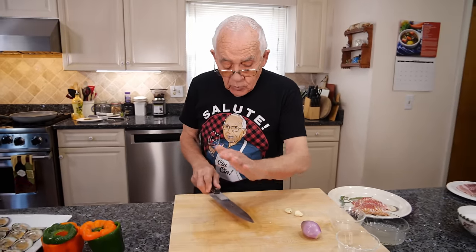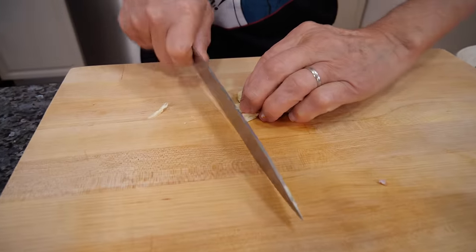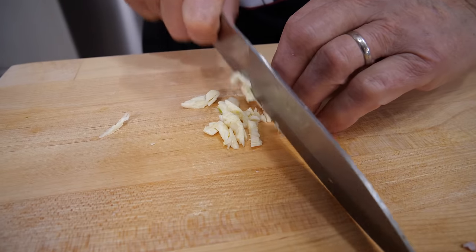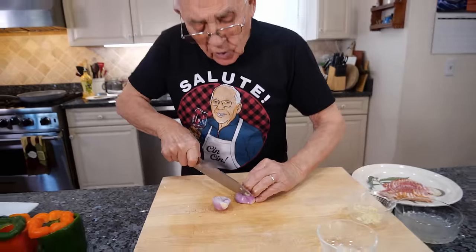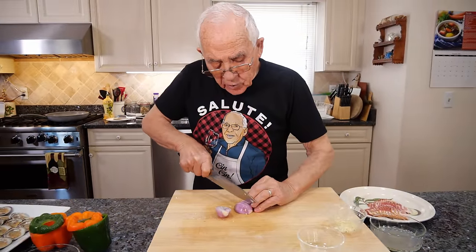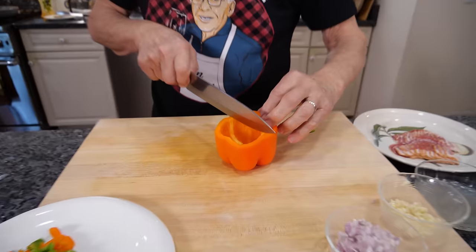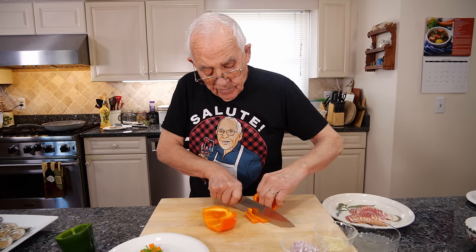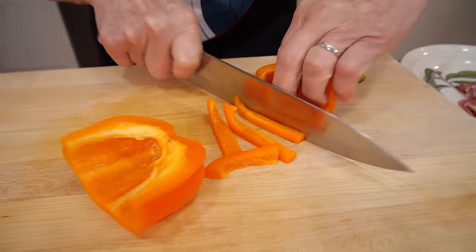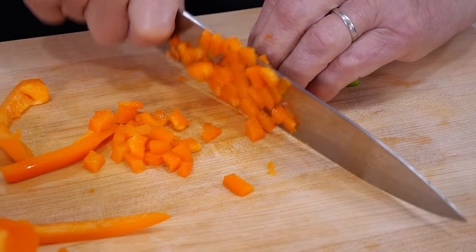Now we got to do the garlic, and we chop the garlic really thin. Now we cut the shallots — you got to cut small pieces too, the same like I did the garlic. Now we chop the sweet pepper, we slice like that into small pieces, really small. And I cut it into a cube.